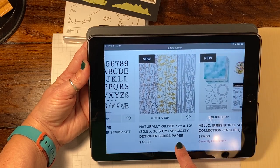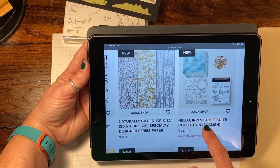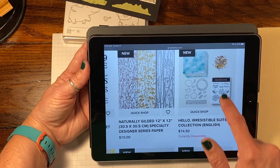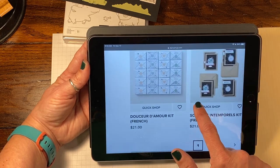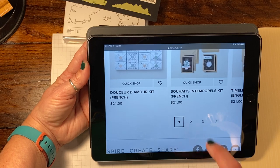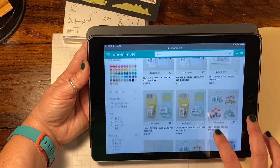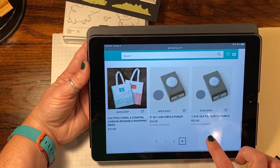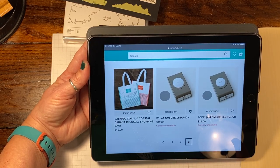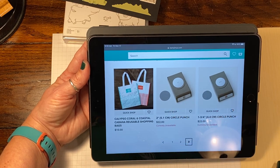We have some Gilded Designer Series Paper. There's another really nice bundle, but the reason this bundle is unavailable is because these little gems are on back order. They were wildly popular. They also have kits in there, but something else I want to show you — they actually brought back the two inch and the one and three quarter inch circle punch.